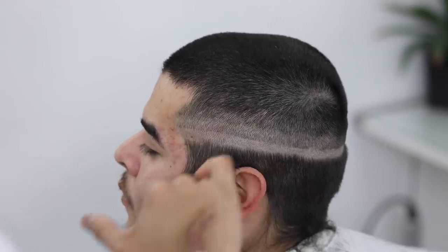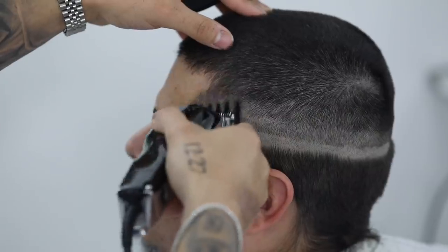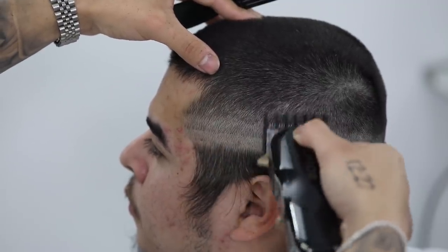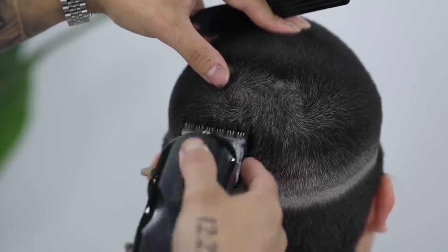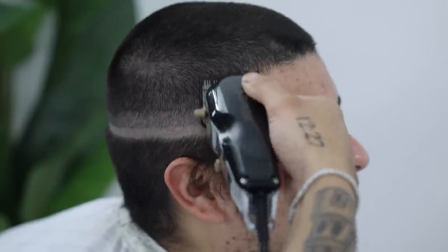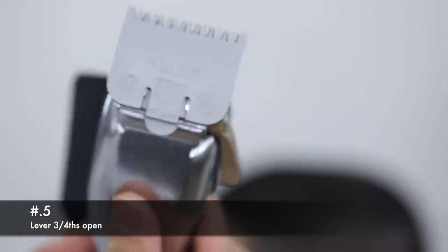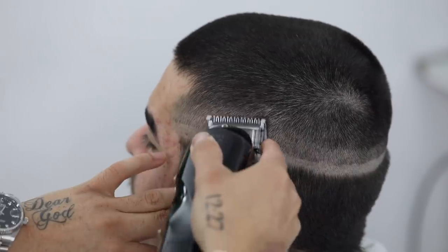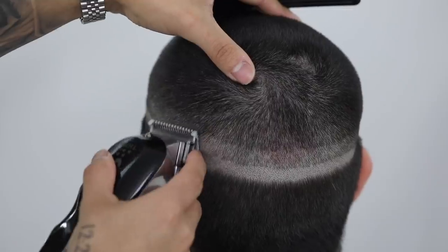We're going to start with that top one and work our way down. Using my one and a half guard, I'm going to close the lever just slightly, putting it in what I like to call a three-fourths position — basically somewhere in between halfway and fully open. Using mainly the corners of the clipper, I'm going to attack that top guideline. If you don't have these one and a half and half guards, I highly suggest you do — they're fairly cheap and they're going to save you a whole lot of time and headaches. Now for the second guideline coming down, we're going to use the half guard and leave the lever in that same three-fourths position. Using mainly the corners of the clipper, we're going to attack that guideline. This guideline is going to leave a faint line right above it, but do not take this step any higher as we will come back with the number one guard and remove that line.